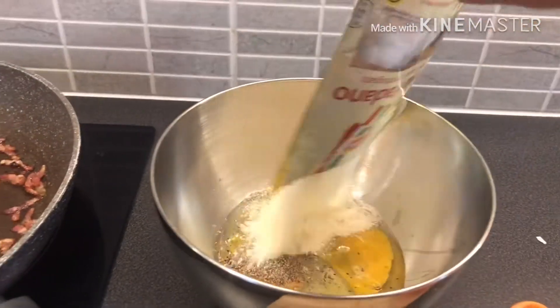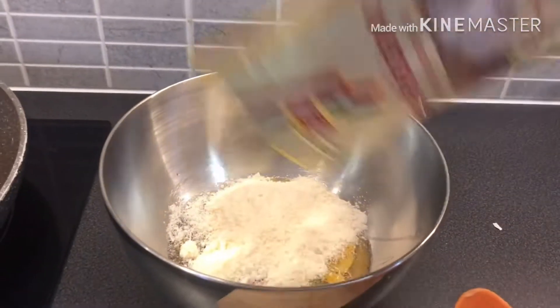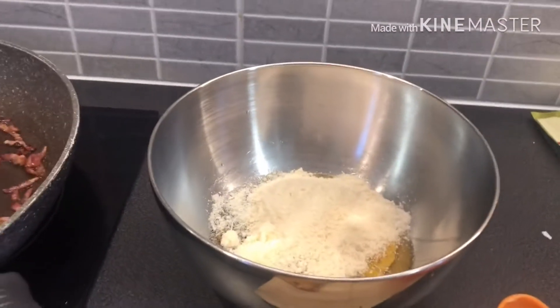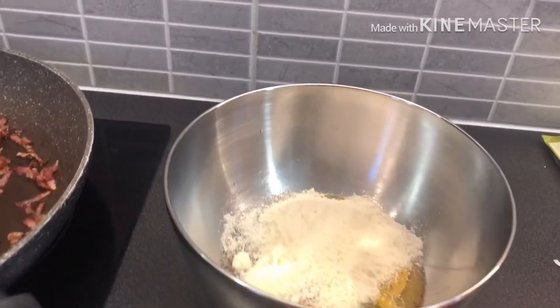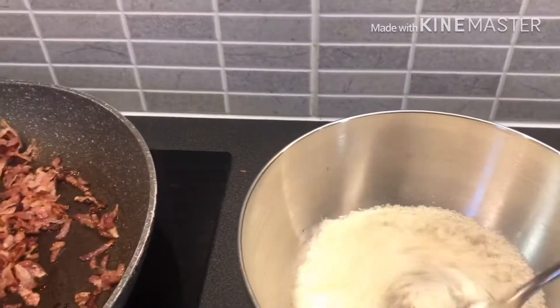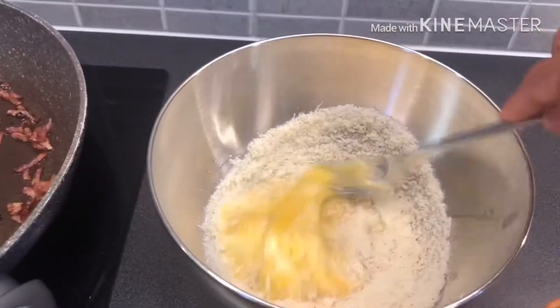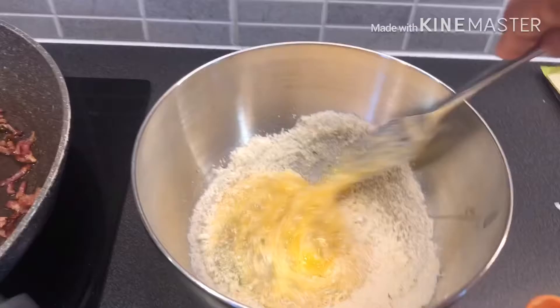I'm going to put the oil in here in the cheese. Let's mix it together.